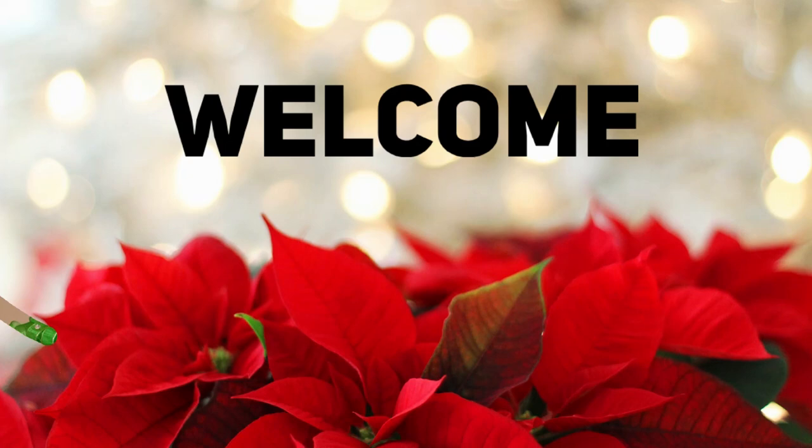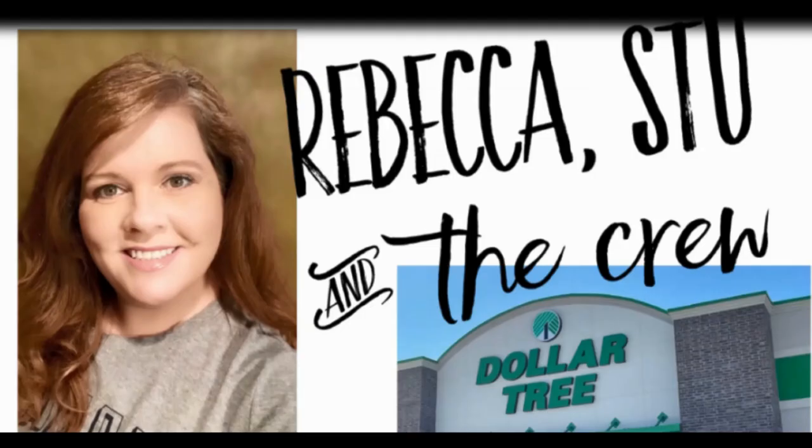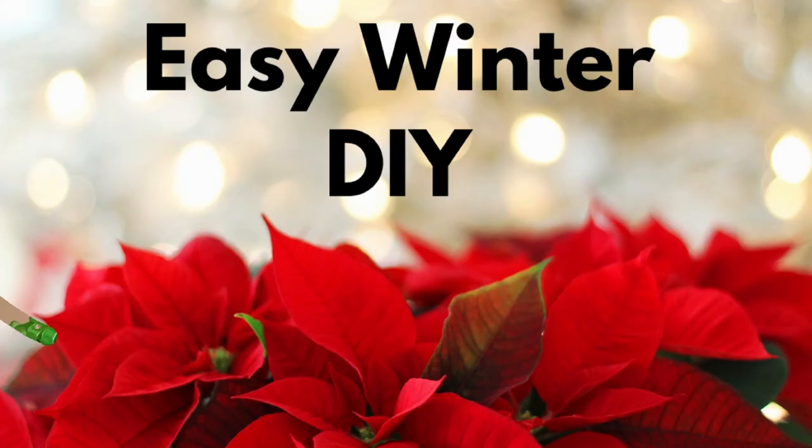Hi everyone, welcome to our channel, Rebecca Stu and the crew. I'm Rebecca and today we have some Dollar Tree DIYs for you guys — your easy winter crafts.